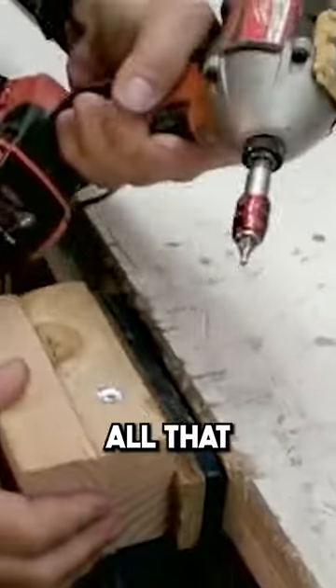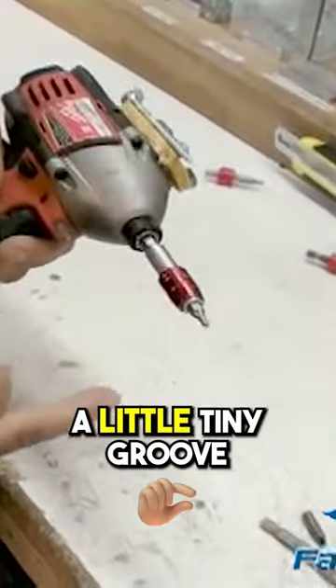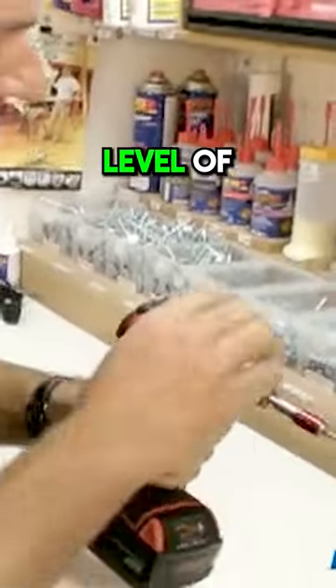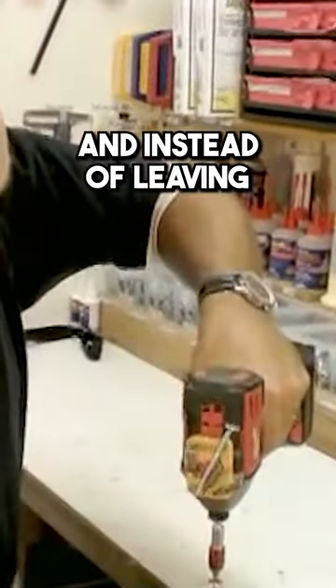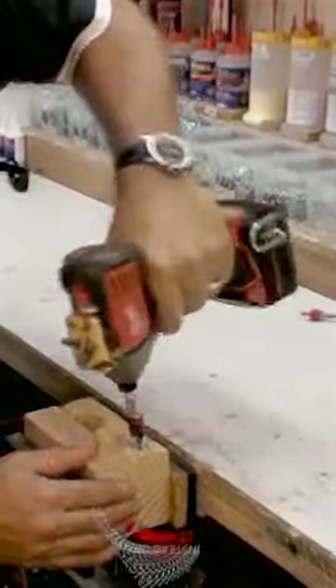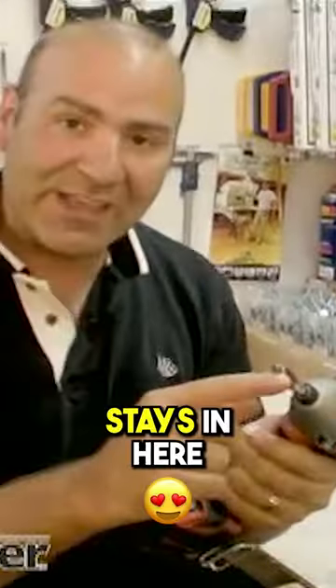At the end, look at that — all that pressure on there, and normally this bit would come right out. It's only got a little tiny groove on it. It has to have nothing on it, and you'll get that level of pressure. I can put in screw after screw, and instead of leaving my bit behind — you see how hard I'm pulling on that — the tip stays in here.